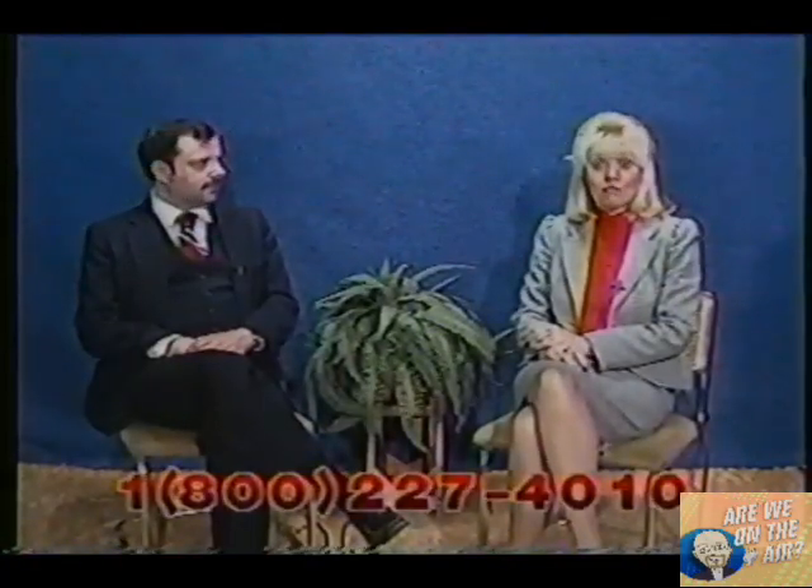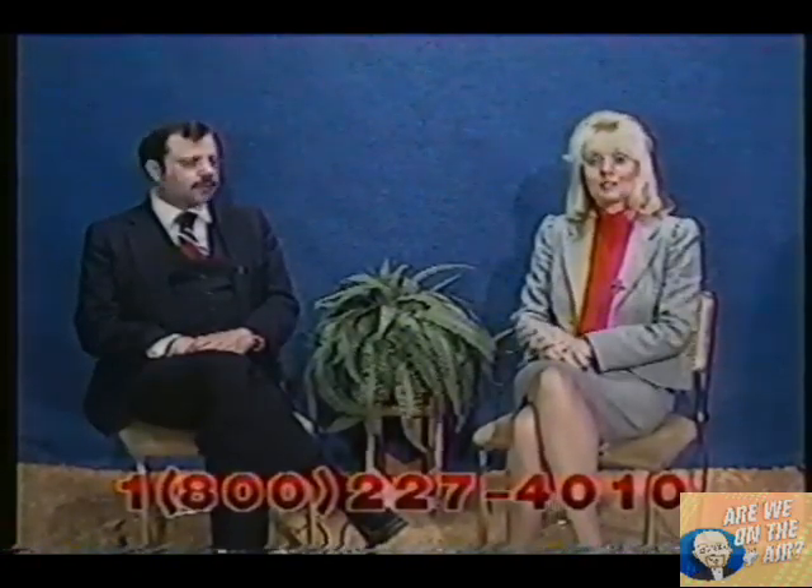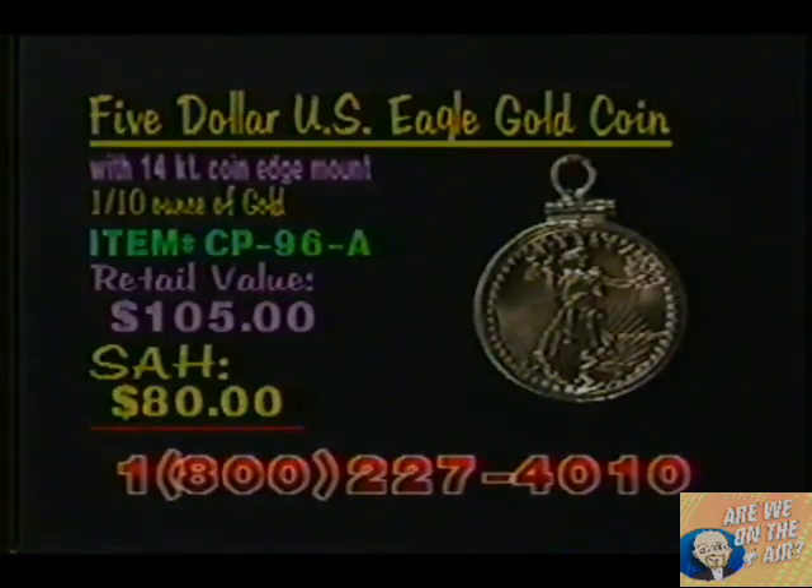If you would like to mount your $5 gold coin to wear as a pendant, you can do so. We have terrific mounts for you. Our first one is a 14-carat plain-edge or coin-edge mount. Our item number is CP96A, a retail value of $105. Our shop-at-home price, $80.